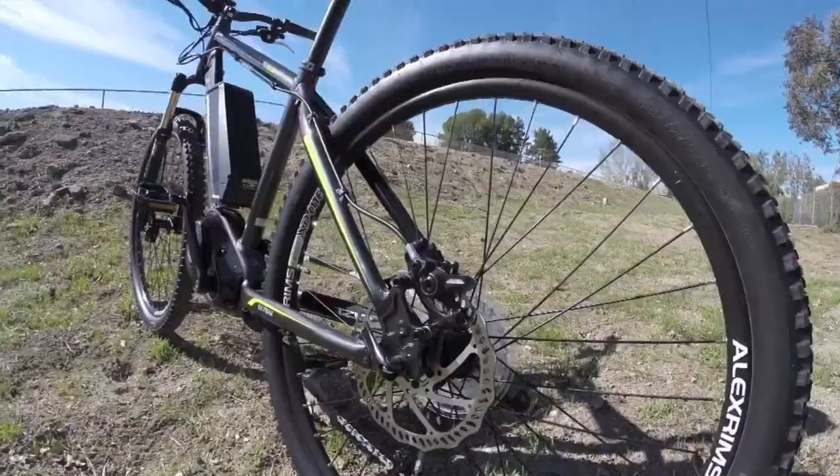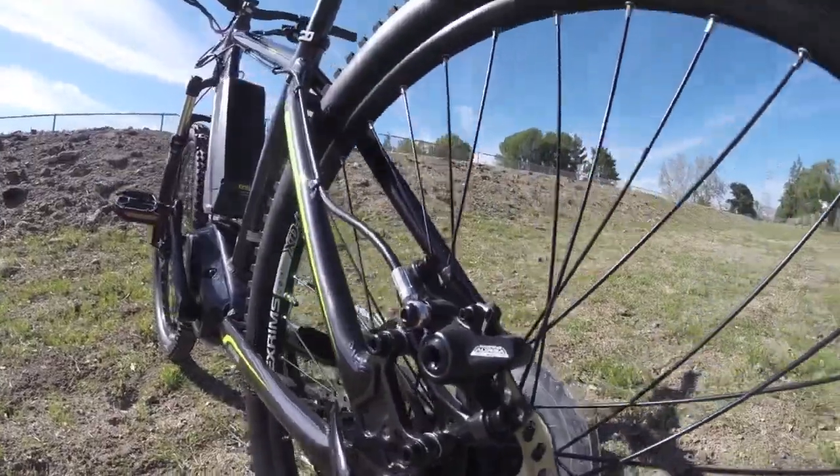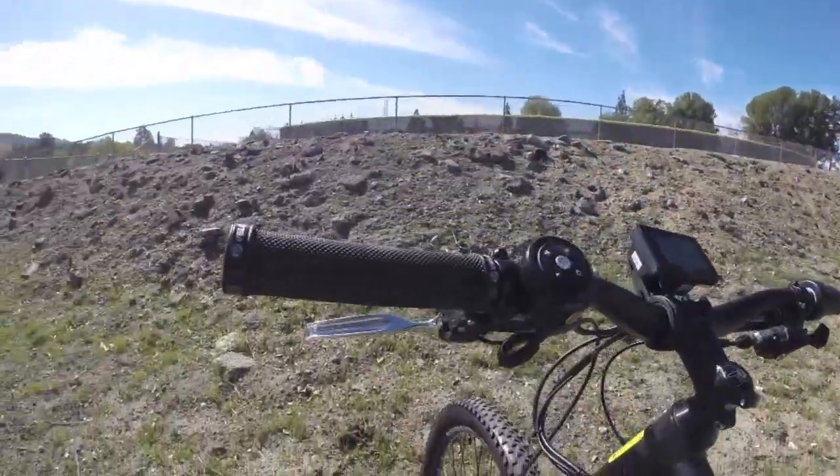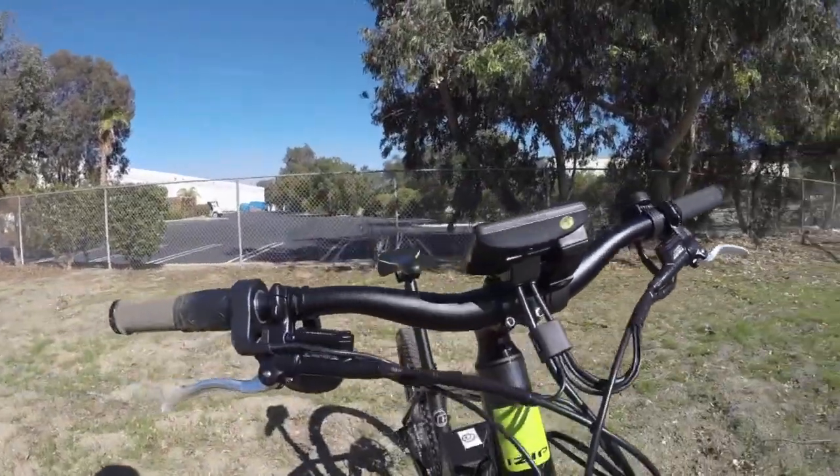It's got disc brakes, and these are actually hydraulic — this is the Tektro Aruga. You can see those up here. They use mineral oil, pretty solid.